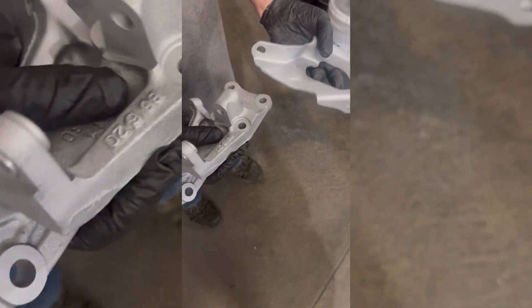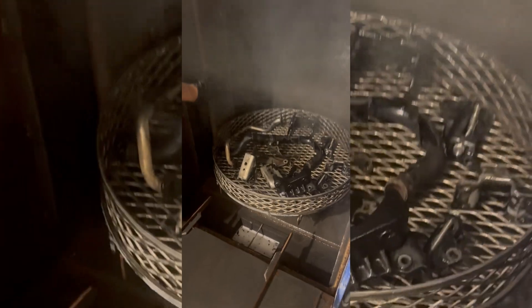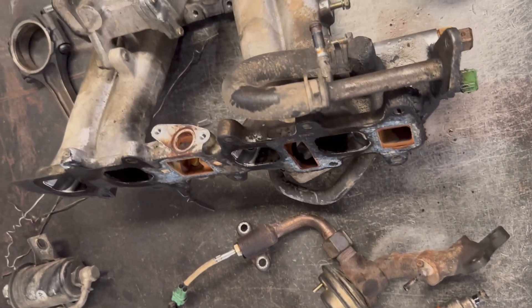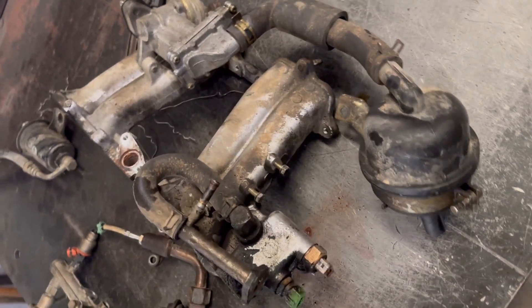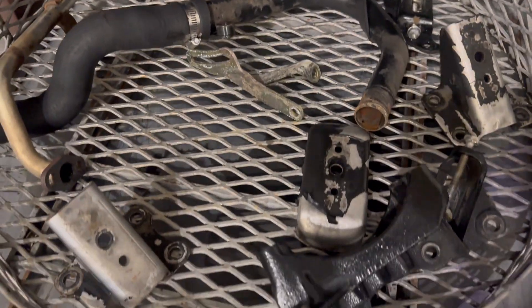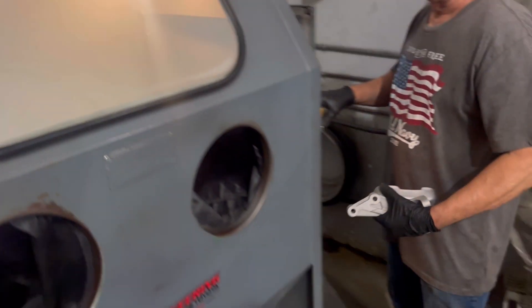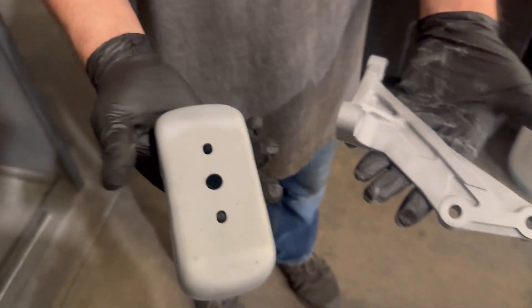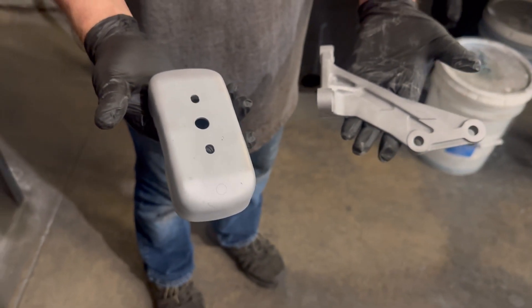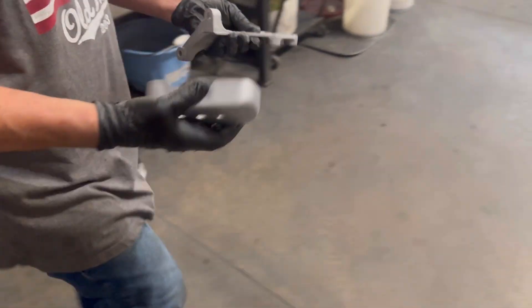Now I'm going to rinse them off with water and paint them on that rack. All clean — a lot better, huh? Oh yeah. You know, it makes the surface a little rough but the paint sticks better. And then put them on the new engine and call it good. Yeah, that'll be great.